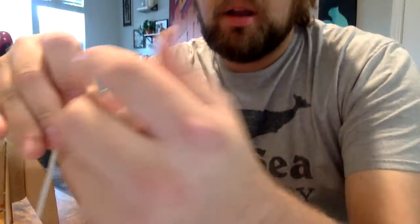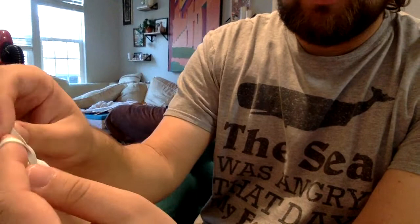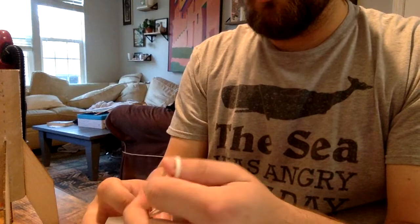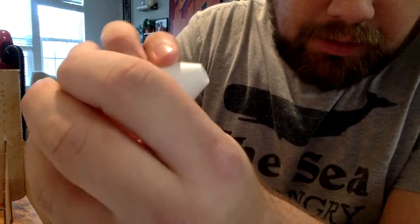First I'm going to tie this shock cord to the nose cone. I'm making a little loop here and I'm just going to slide the loop through the hole. Then I'm going to take both of these ends and pull them through this loop I made. You should have a little U-shape that you can pull tight. Now that is on there secure.